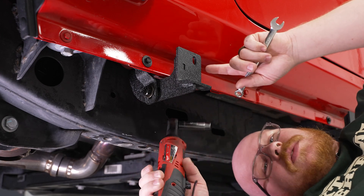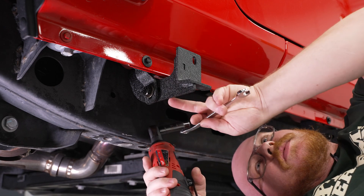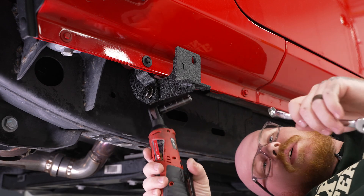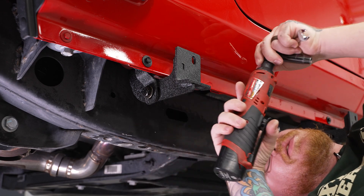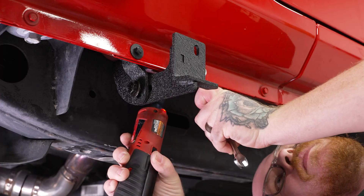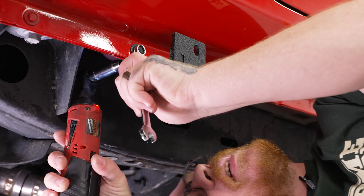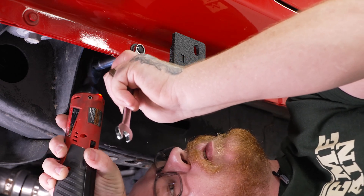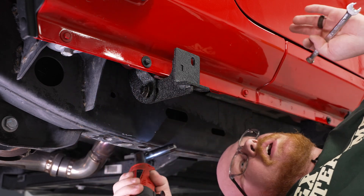Now we're going to come back and tighten down our bolts for the support bracket going to the pinch weld, as those don't need to move. The only pivot we still need is from the support to the main bracket. Grab the 10-millimeter socket on the ratchet and a 10-millimeter wrench and go ahead and tighten these down. Then do the same thing for the other two brackets.